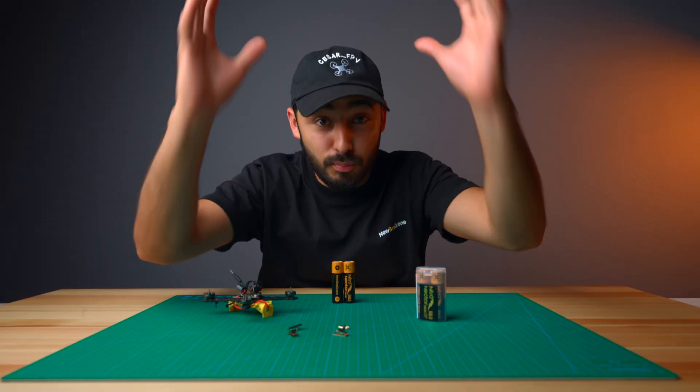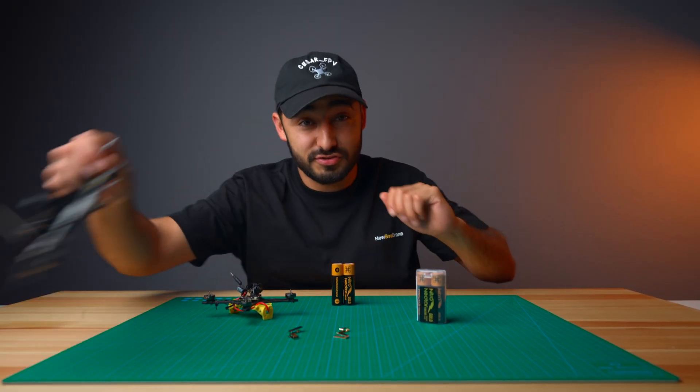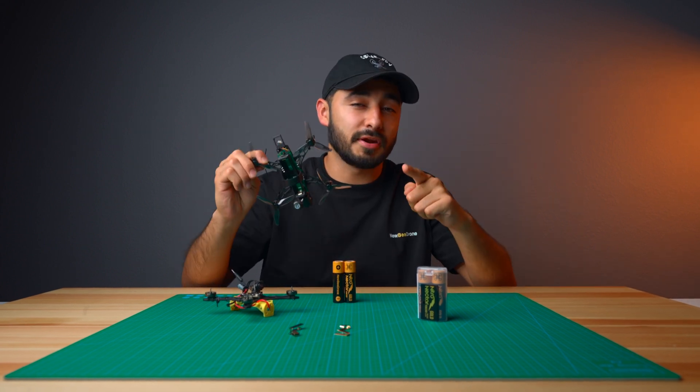But wait, there's more. We've been hard at work these past few months developing the next generation of nano long range drones. To give you a sneak peek, let me go ahead and bring in the big boss — the guy who pays me to talk about it more.